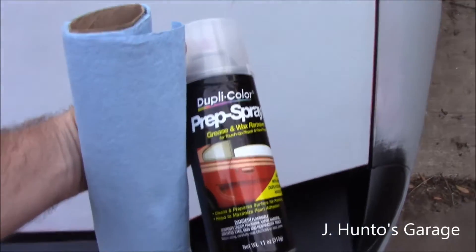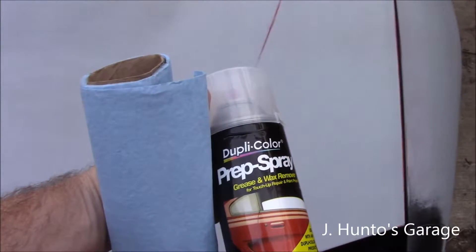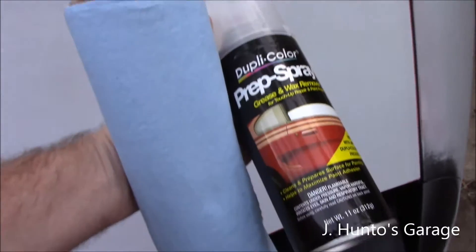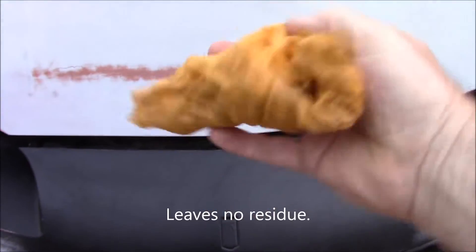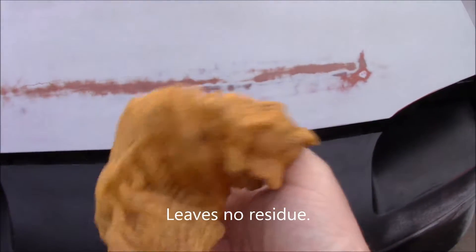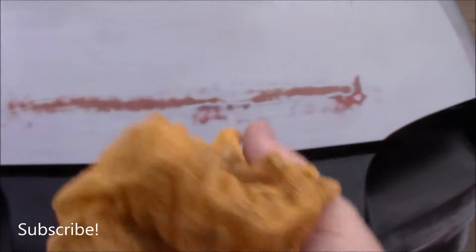Using prep spray and towels — just regular garage towels from the auto parts store. They are somewhat lint free, and that's what you want. Don't use paper towels from the house. This is a tack cloth, coated with beeswax. It doesn't stick to anything, but things stick to it. You want to wipe the car down right before you shoot, and then have it handy in between coats.